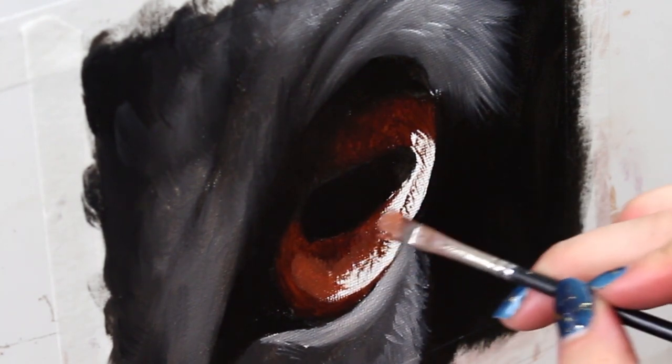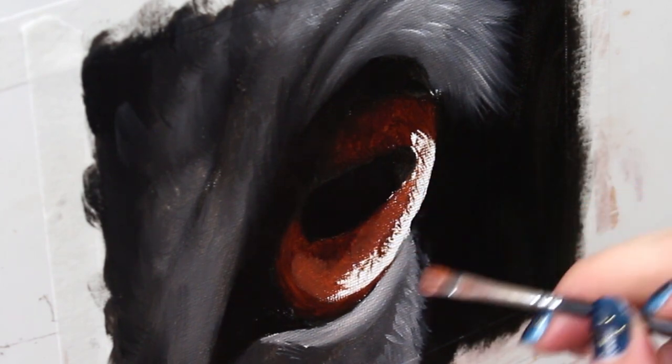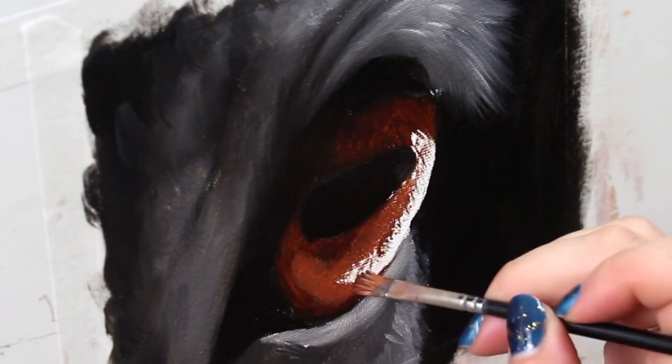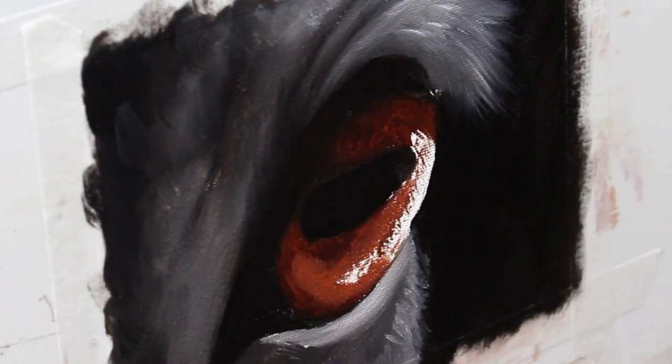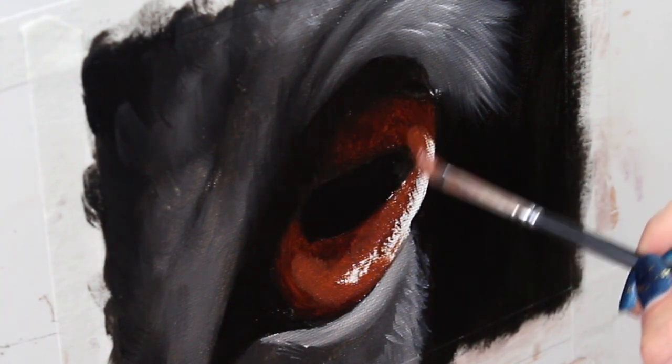Now I'm adding a bit more titanium white to my paint to make it brighter and a little more opaque, and I'm starting to build up where the light is going to be cast inside this eye to start building up that luminous quality we're going for.